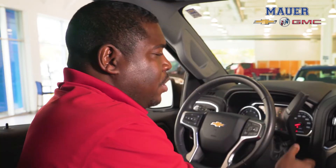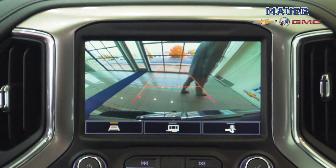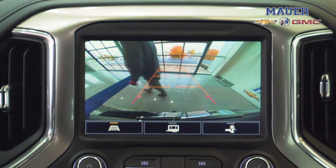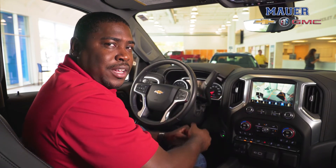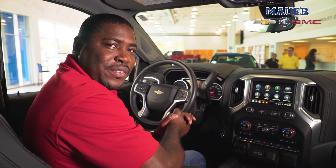The backup sensors are really easy to use. Once you put your truck in reverse, if somebody walks behind your truck you're going to get the beeping, and you're also going to get a symbol to let you know how far or close that person is to your truck. Once you put it in park it goes away, and that's how easy it is to use your backup sensors on the brand new Chevy Silverado.